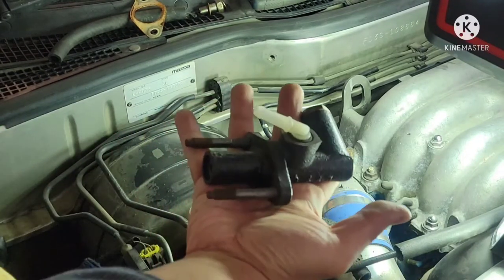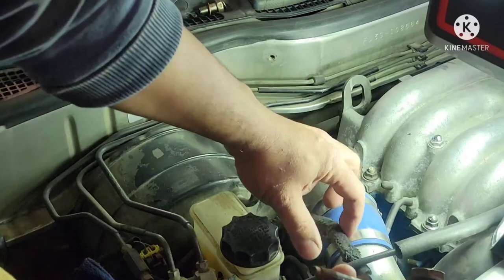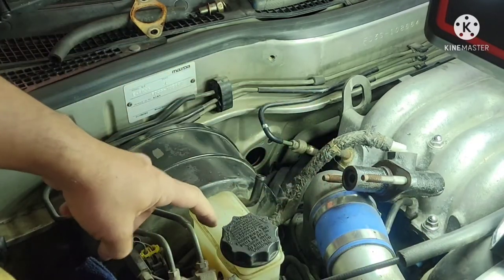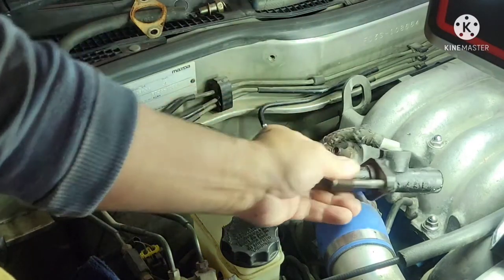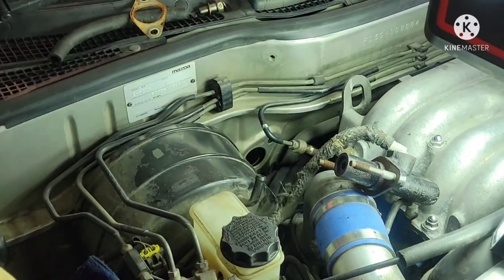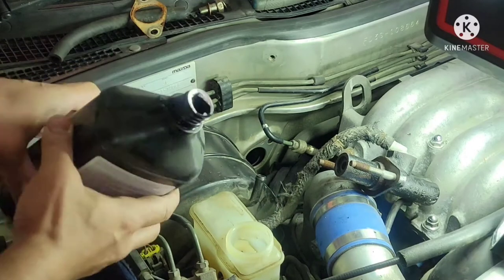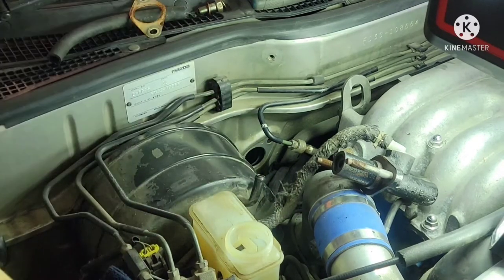We're going to be installing this clutch master cylinder. First we're going to connect the hose and then pre-prime this cylinder before we install it. We're going to put fluid in here and pump it until we see fluid coming out. We put DOT 3 brake fluid in here.